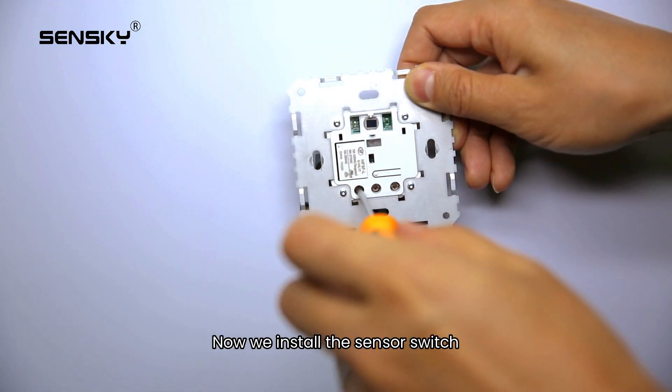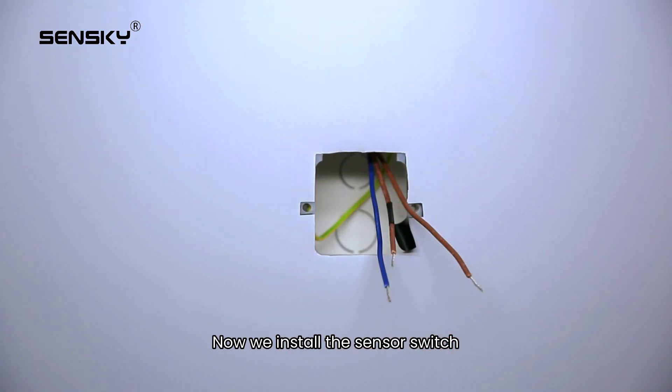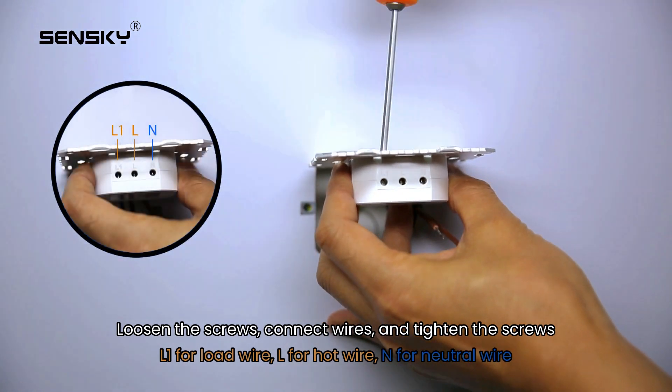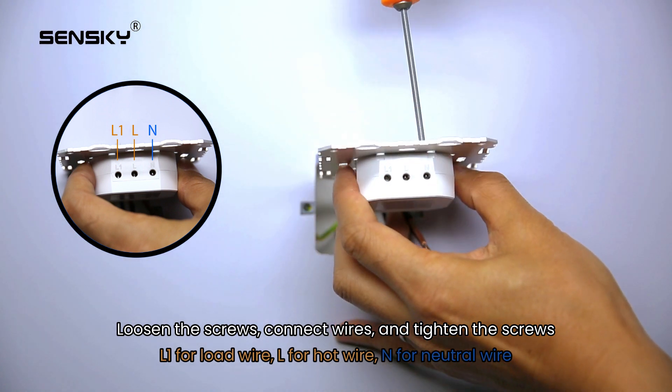Now we install the sensor switch. Loosen the screws, connect the wires, and tighten the screws. L1 is for the load wire, L is for the hot wire, and N is for the neutral wire.